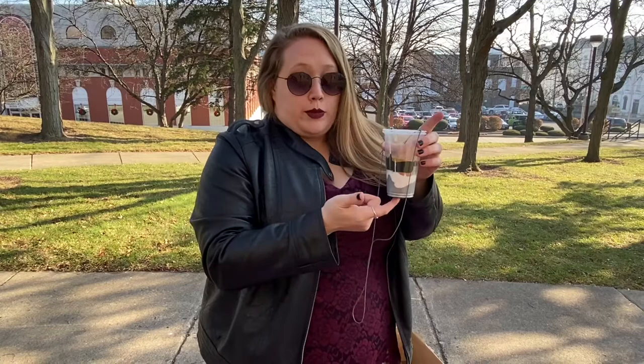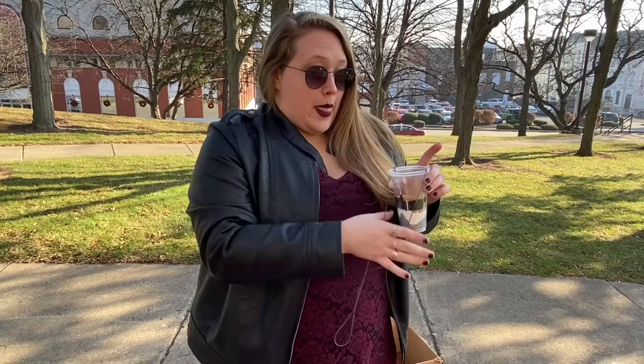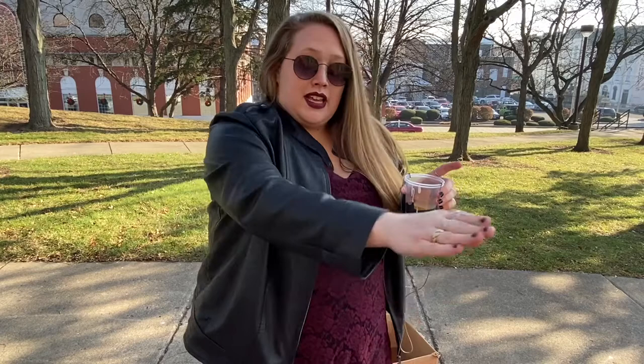So the craft for this month is pendulum painting and I will show you how I did that. So you guys will have in your bags cups with holes punched in them and string, and then a hole is punched in the bottom. I layer different colors of paint into the cup and then I'm just going to hold it by the string and swing it like a pendulum over my canvas to get a really cool kind of abstract dripping effect on it.